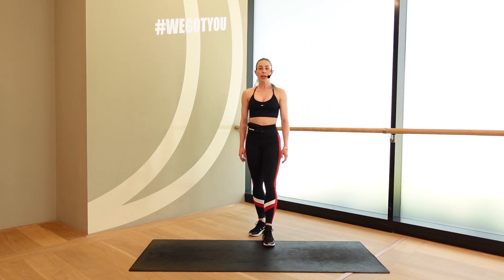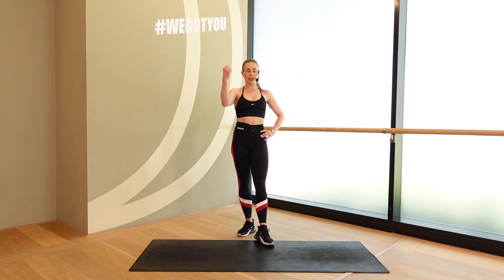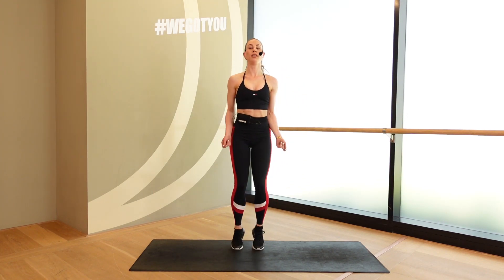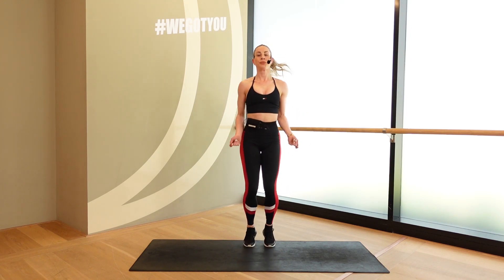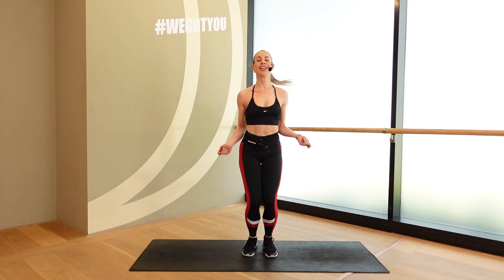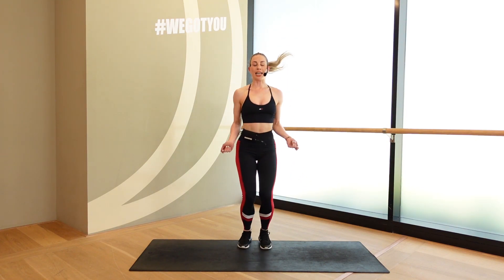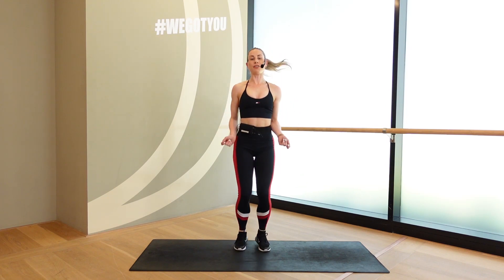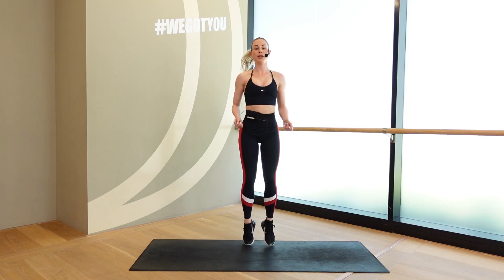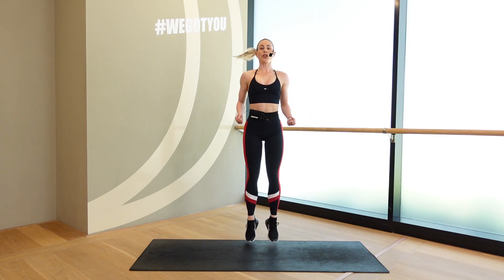Get ready for that jump rope. Pillow countdown. 5, 4. You got this. Here we go. 3, 2, 1. Hop. Circle it around. Maybe you want to get a little fancy — double up. If only it was this easy always, right? Keep it going. All right, guys, after this — one last blast of energy. I know those legs are tired. Keep it going. 5, 4, 3, 2, 1.